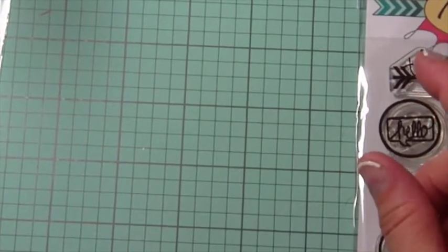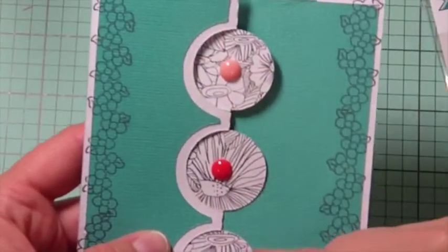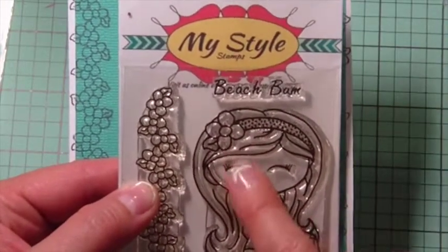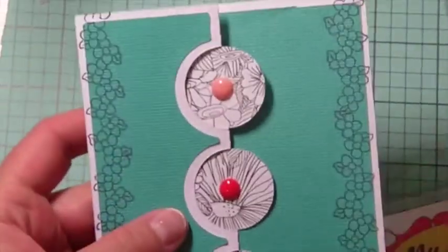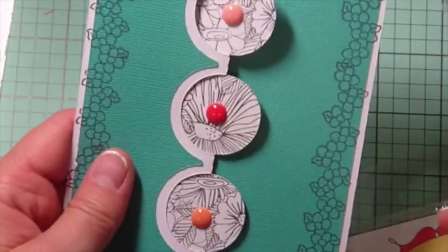From that one I also created another card with the opposite color scheme — this one here. It's super simple and very plain. I really liked this black and white floral pattern. For this one I took the Beach Bum, which is an older stamp set — don't mind the dot on her face, that's not part of the stamp, that was my boo-boo, I dropped ink on her. I took the floral border and stamped it two times across the sides of the card to give it something different. Then in the centers of the circles I added some enamel dots that MyStyle Stamps carries — kind of an ombré orange set. It just opens up like that, and you can add a sentiment when you need a quick card.